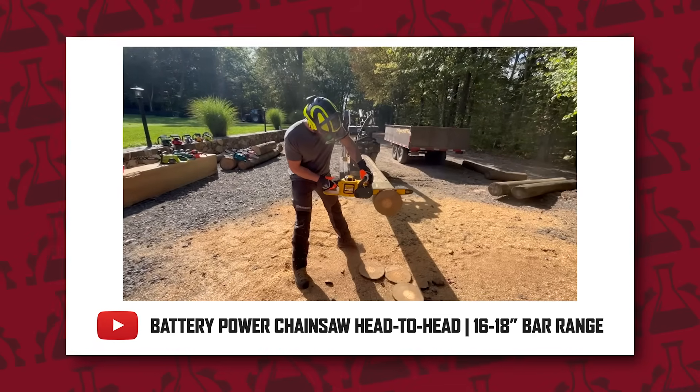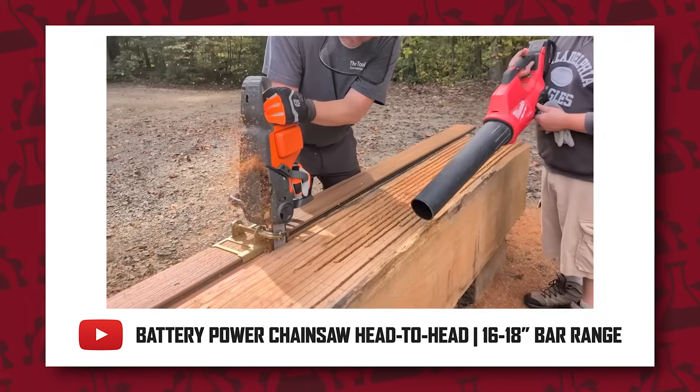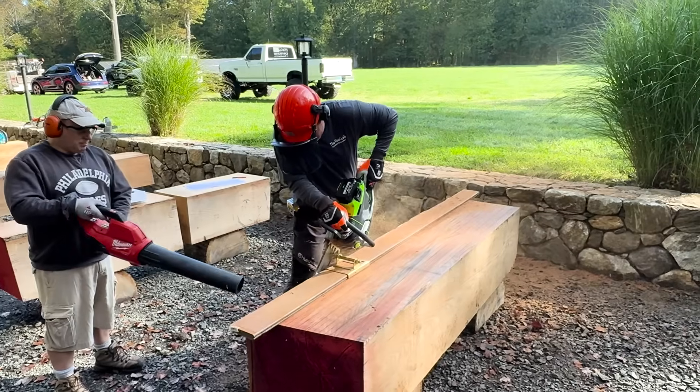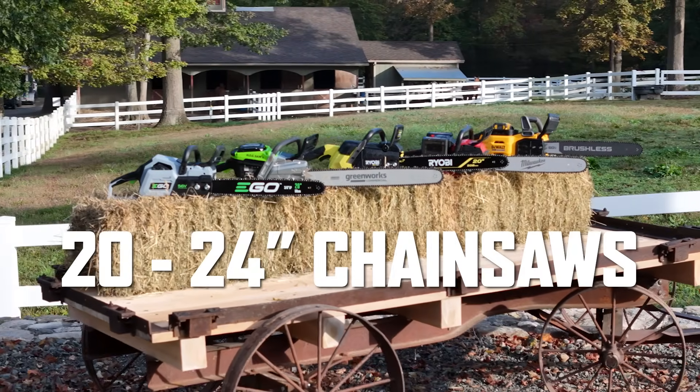Last month, we covered the 16 to 18 inch bar length chainsaws, and they are an excellent size for most users and most tasks. But one of our main goals with this project was to show you just how far this battery platform, these saws, can come and have come in terms of power and performance. So to truly stress these platforms, we had to break out the big 20 to 24 inch chainsaws.